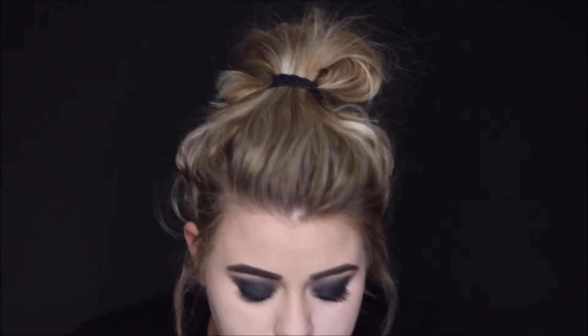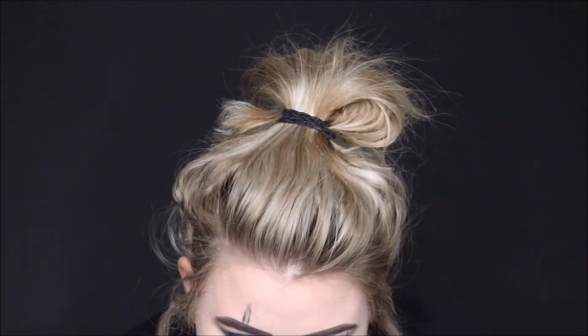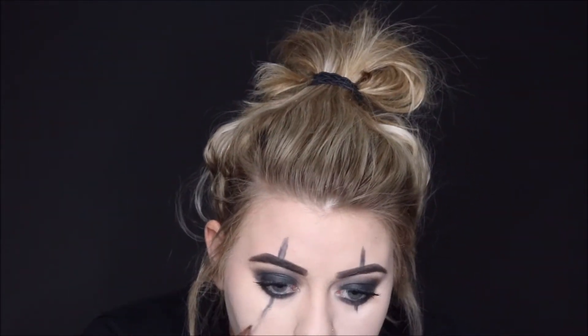Now I'm going to go in with some black eyeshadow and basically make some sketch marks on my face, just to kind of give me an outline for the lines that Pennywise has on his face. It's a lot easier to fix black than it is to fix red on your face — it smudges everywhere, stains everything, just gets all sorts of messed up. Plus the stuff that he has is kind of dark anyway, so whatever.